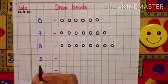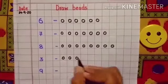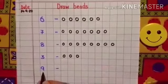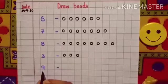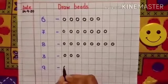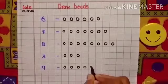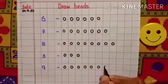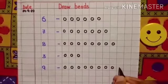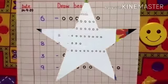Now come to the next number. This is the number 9. So we have to draw 9 beads: 1, 2, 3, 4, 5, 6, 7, 8 and 9. So we have completed children.